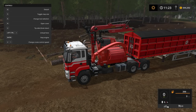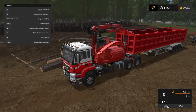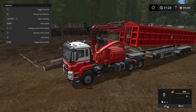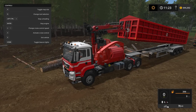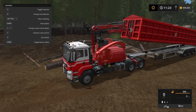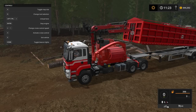You hit Control + I for the manual dump, and there you go. It won't go all the way up — it'll only go up just a little higher than the default and then stop, but it's enough to get the material out. The picture on the mod page shows it going up a lot higher, but I have a newer version. Control + I again to get it back down.